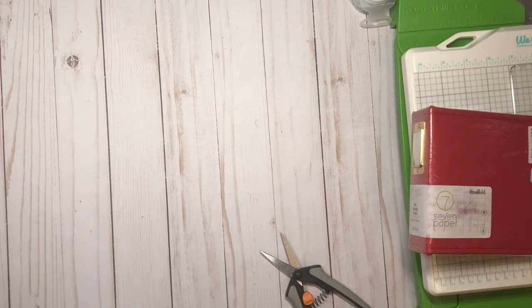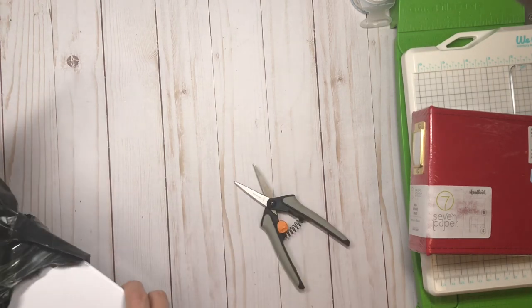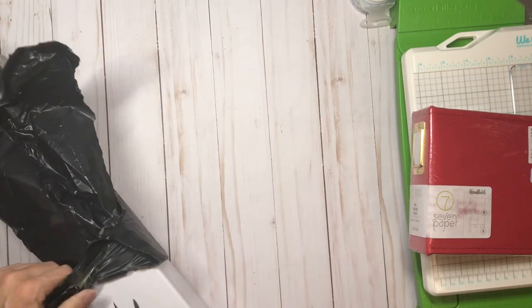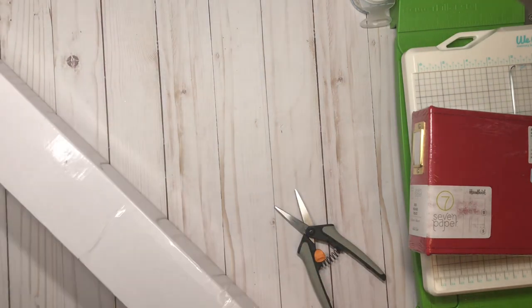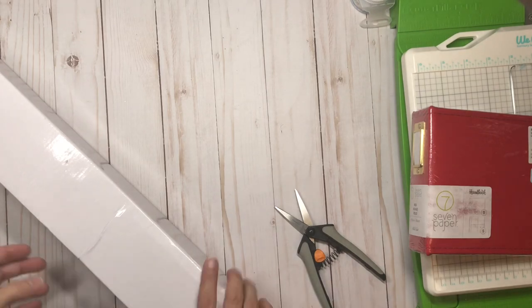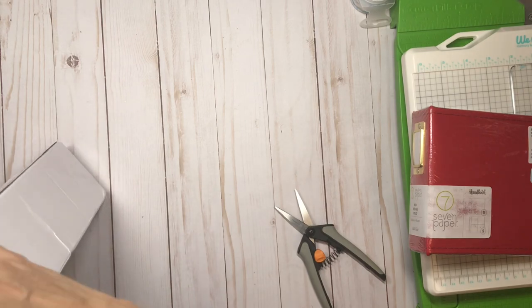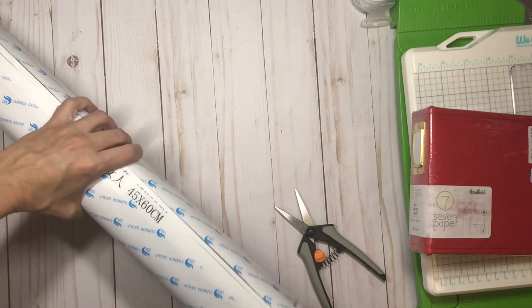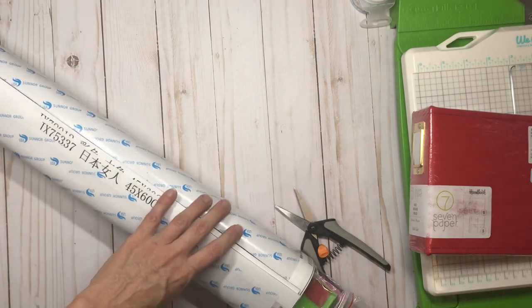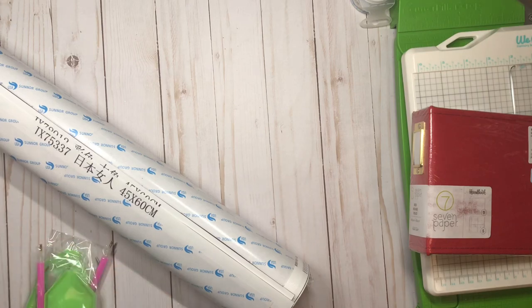They came pretty quickly and they package them really well. I don't know if there's one or two in this box, so we're going to find out what's in here together because I don't even remember. Let's take a look and I'll show you how they come and what's in there. It looks like there's two in here!